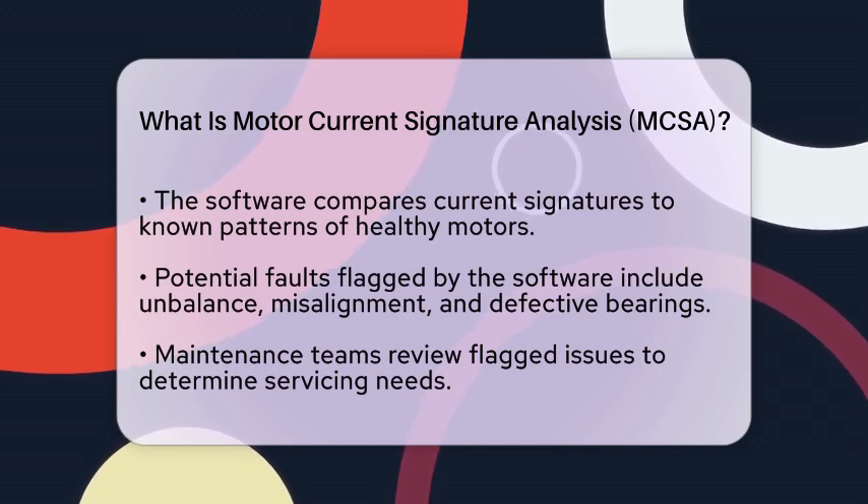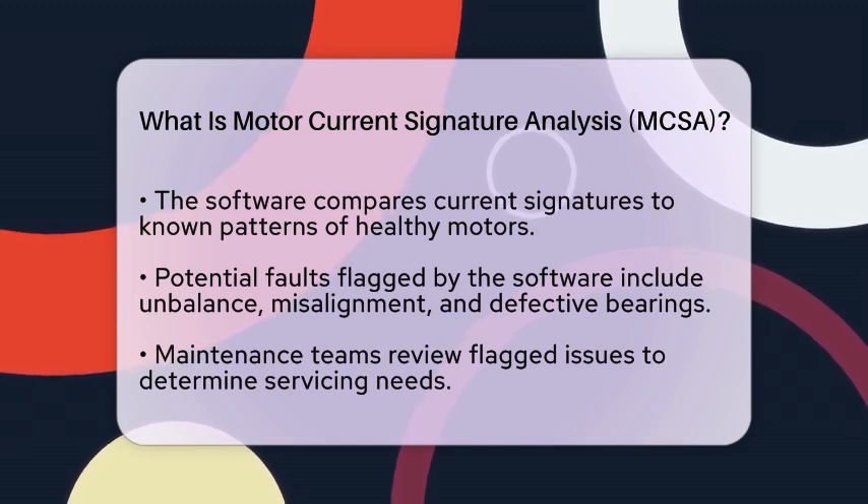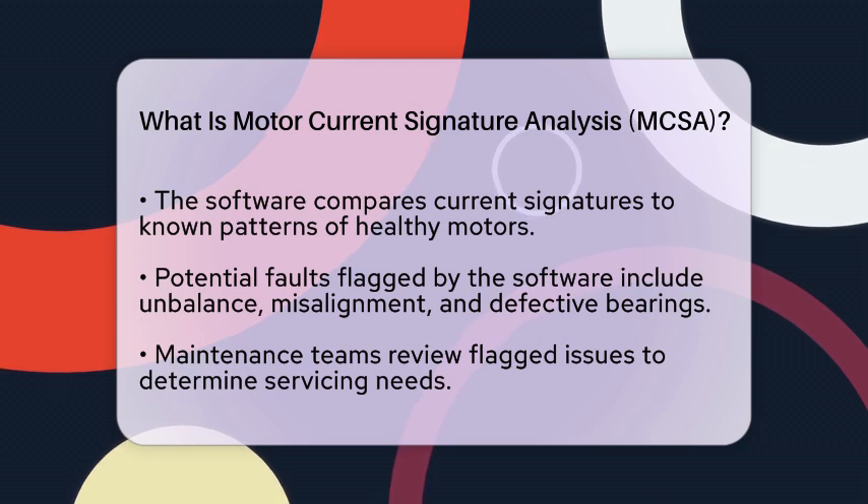If it finds differences, it flags possible faults, such as imbalance, misalignment, defective bearings, rotor bar damage, or issues with the load.